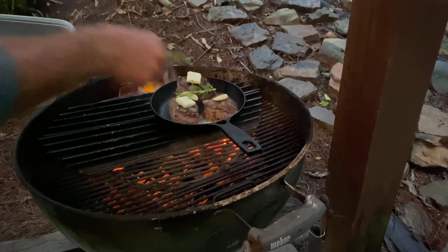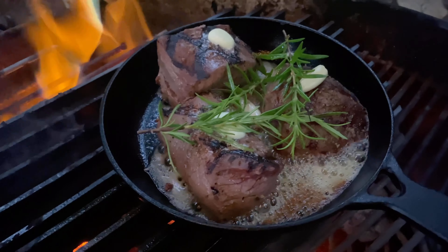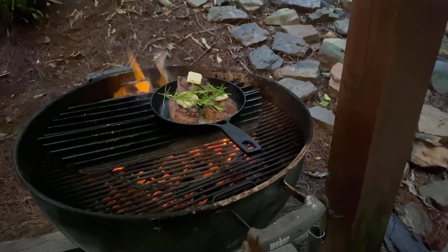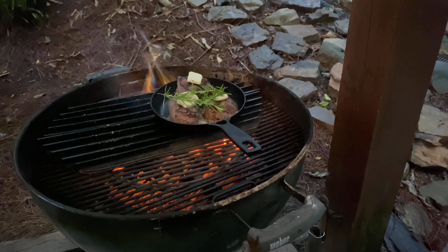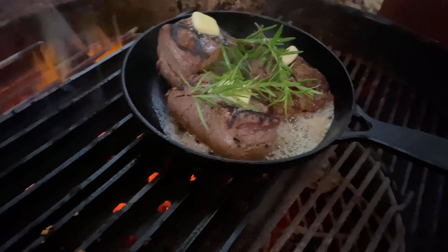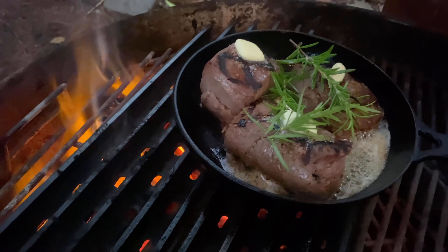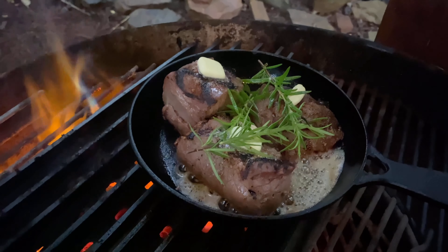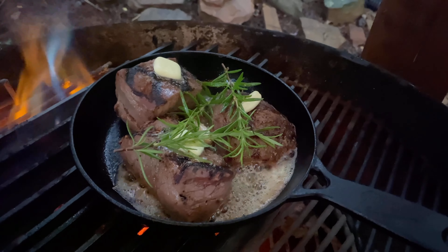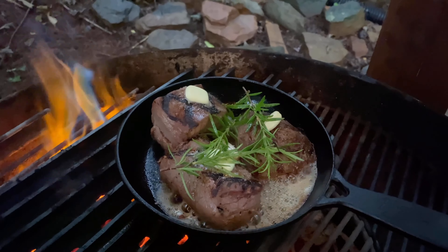That one minute is up, now we're going to add our steaks to the hot skillet. We're going to add our butter — one slice per steak — and our garlic, one piece per steak, and throw our rosemary sprigs back on there. We're going to close the vents down and cover that up and just let it go for just a little bit.